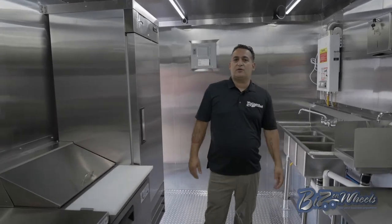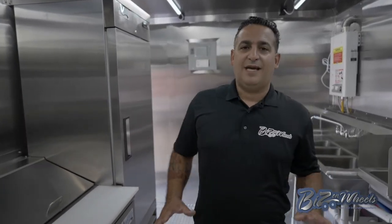Bees on Wheels can build your trailer or food truck any kind of way you want it — any equipment, any setup, any size. You can dream it, we build it. This is Ron from Bees on Wheels. Let me show you this beautiful kitchen.